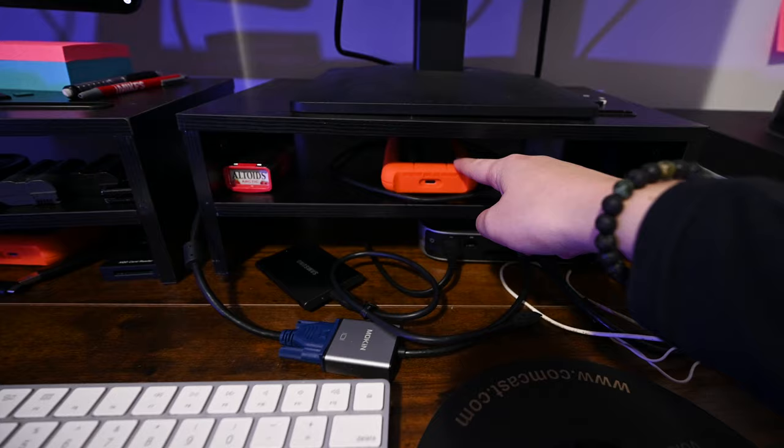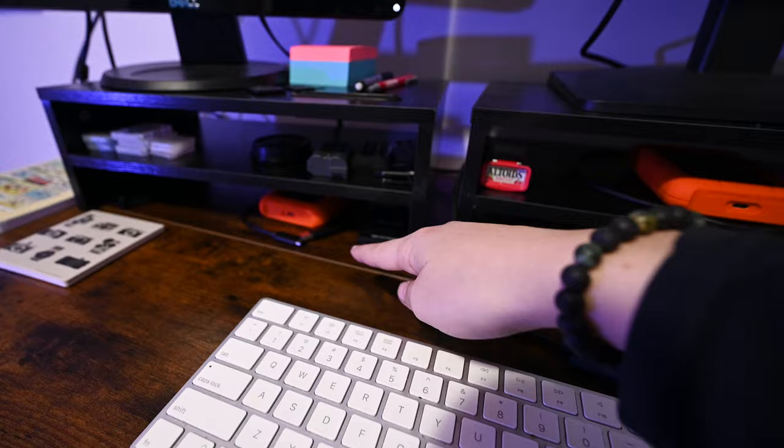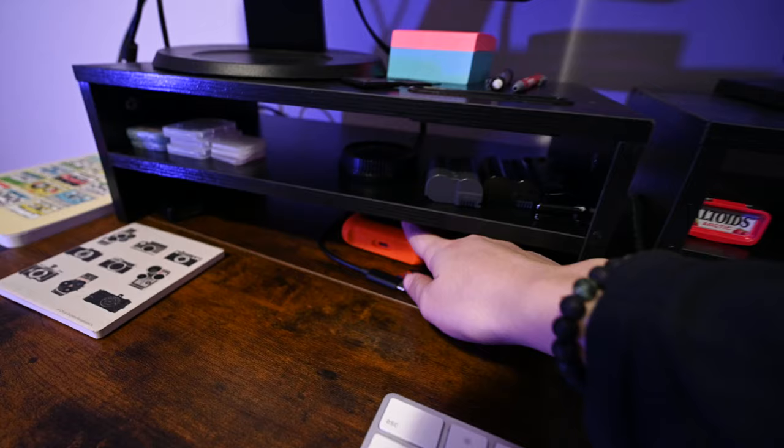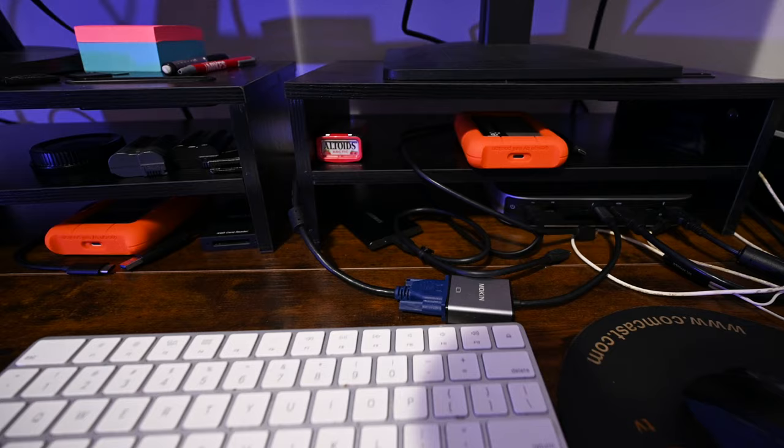The older but still somewhat recent stuff I move to my two LaCie five-terabyte hard drives when I'm done. We have two of them — a more recent one and an older one. Between these two that's 12 terabytes of storage, so it's nice having that handy all the time.